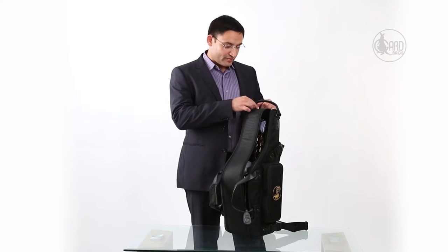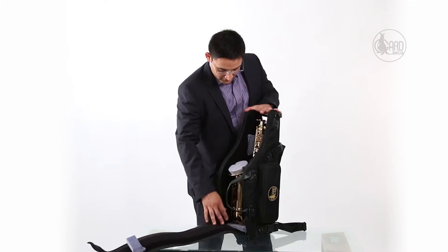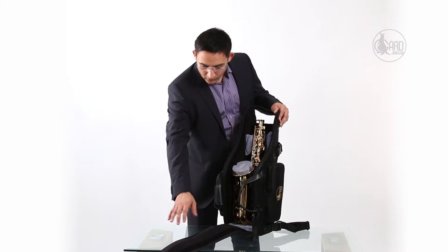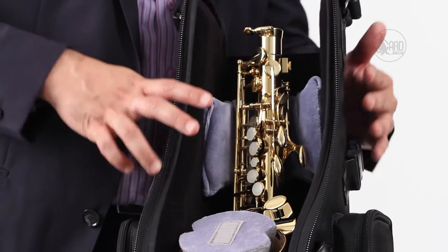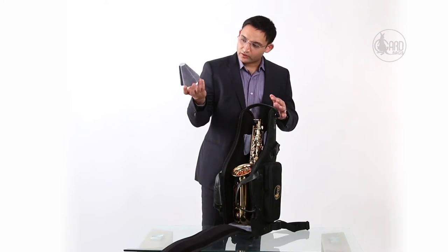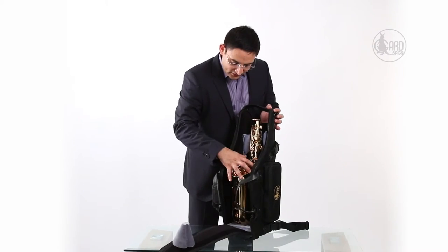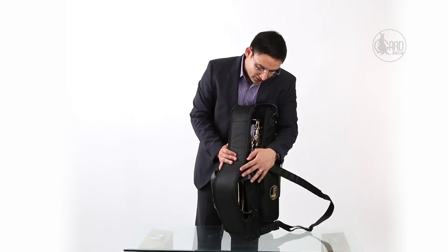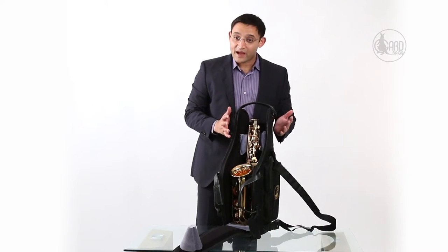Now I'm going to show you how to set up the bag for your Alto Saxophone and explain the mid-bag suspension system, which is GARD's patented design. The mid-bag suspension consists of the cone, the foam belts, and the cushions you see all around the bag. These are set up so they hold the instrument by its robust parts, while all the critical elements are protected from impact on all sides. The cone goes into the bell, and the lip of the saxophone is suspended in mid-air — it's not touching any part of the bag. That's the beauty of the mid-bag suspension system.